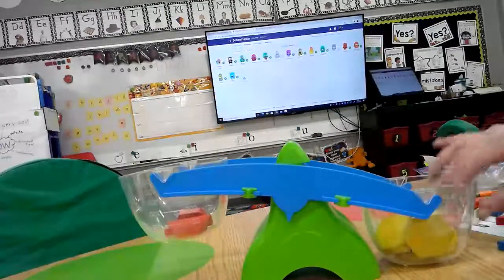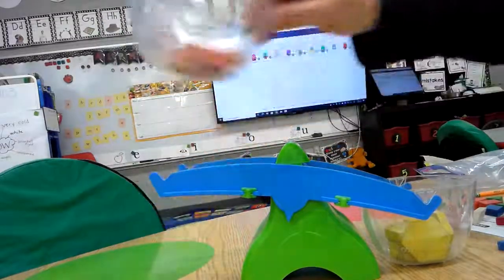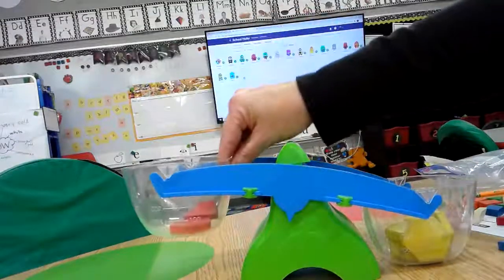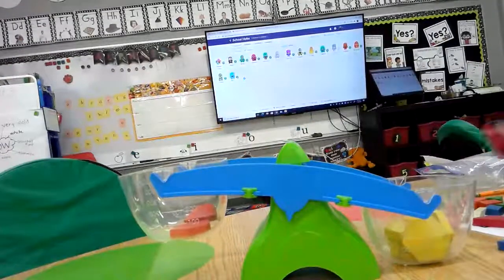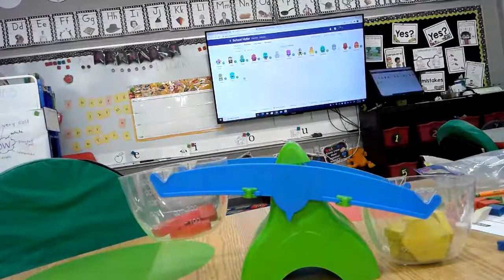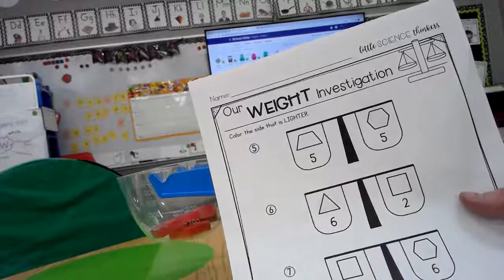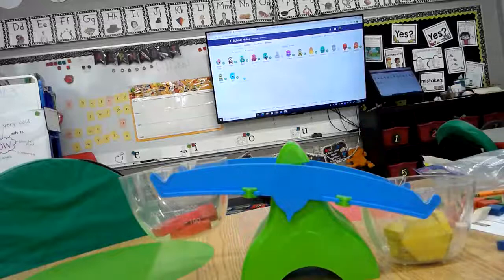Now it wants us to do the same two shapes but use five of each. We already have five hexagons and I have three trapezoids or rhombus, so I need two more to have five and five. I'm going to put in two more — and it still did not move. But this time on this page it doesn't want us to color the one that is heavier — it wants us to color the one that is lighter. Remember, lighter is the one that is up in the air, not the one that is down on the scale. So I'm going to color the red rhombus shape.